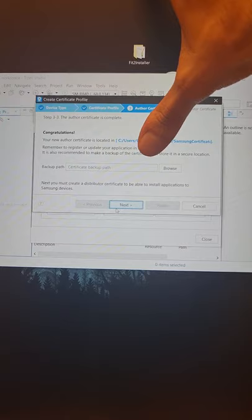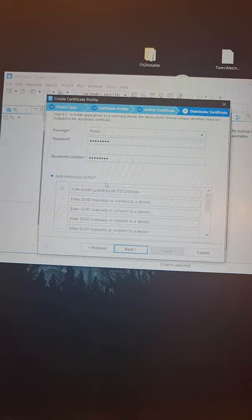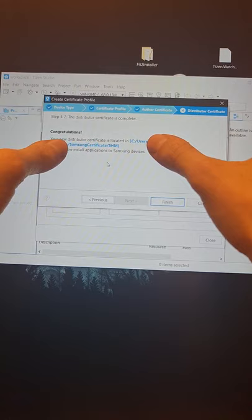It says 'Congratulations, your new author certificate is located at this path.' Hit Next. Create a new Distributor Certificate, hit Next. Keep things as they are — as you can see the DUID, because your watch is connected, is shown here. Hit Next. It will say 'Congratulations, your distributor certificate is located at this path.' Now let's go to that path and grab the certificates.